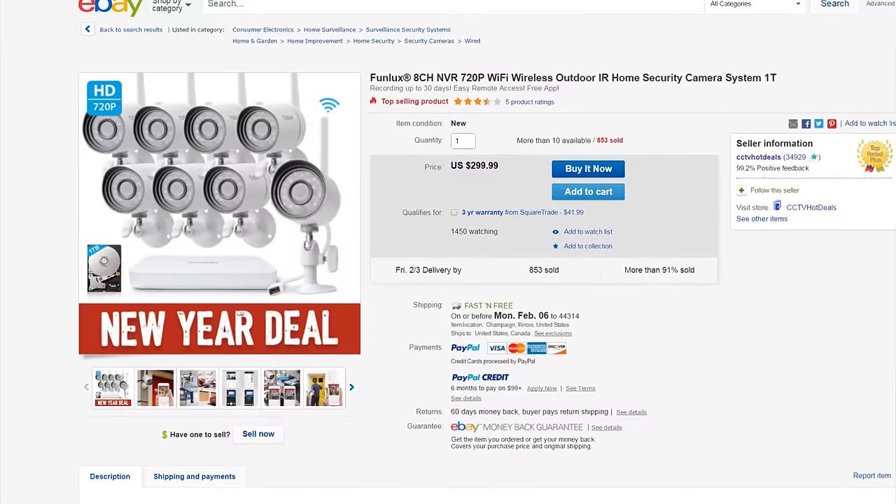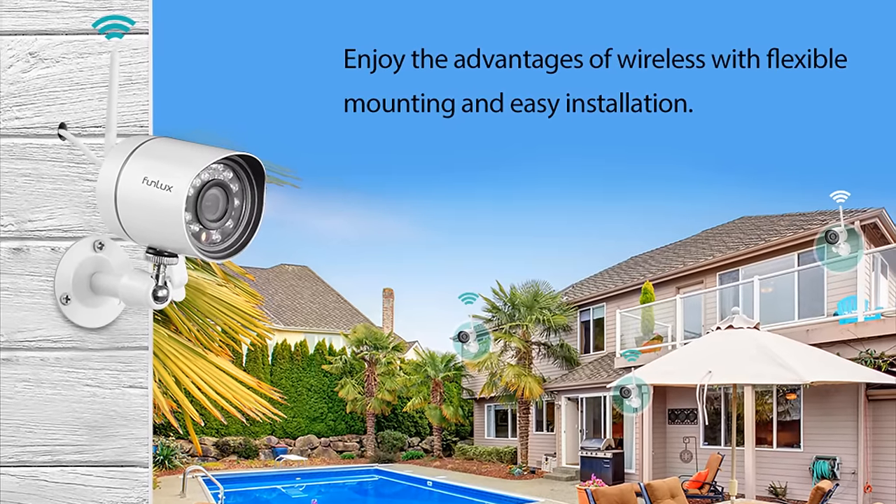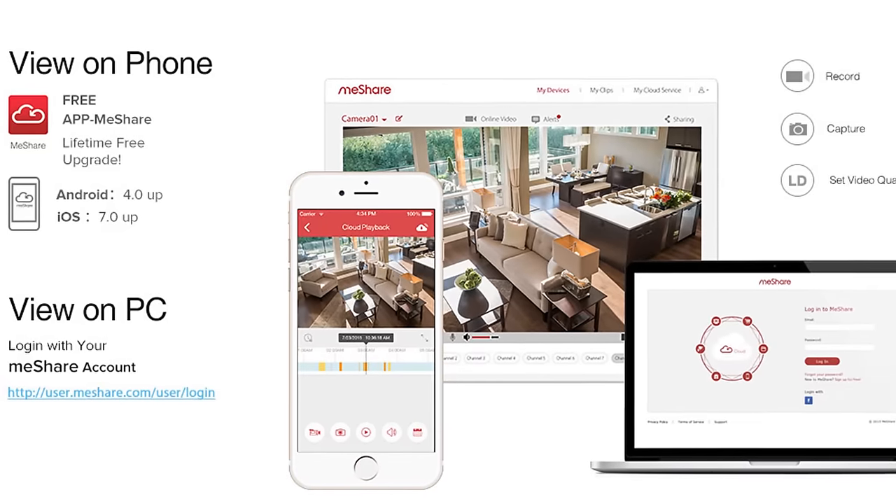About a month ago, I purchased what's called on eBay a Funlux 8-camera wireless camera surveillance system. I'm really happy with it. I'll tell you off the bat, I really, really like this thing for the price and what it can do. The value and the features you get is crazy.